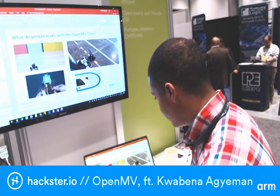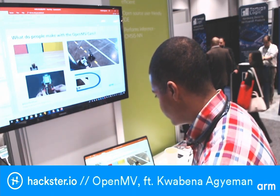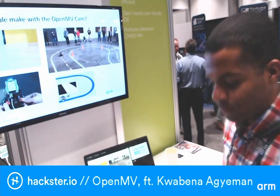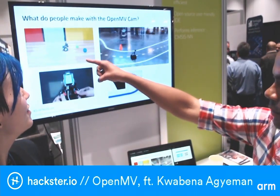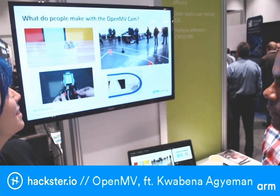Has anyone done a robot that assembles Legos? People have done that. So here in this slide we have folks doing a little robot that's following a colored ball — that's an example of what most people like to use the OpenMV Cam for.